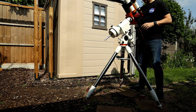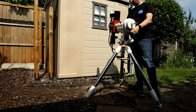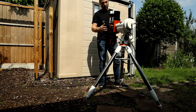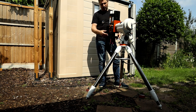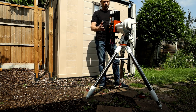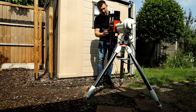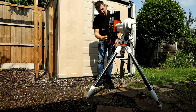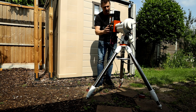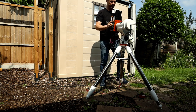There's one other balance that you do need to check, and some people don't do this one, but it is important. You need to hold the scope vertically and see whether it falls to the left or right. If it does, that could be because of an autofocuser, a filter wheel, or anything slightly off to the side. With certain scopes you can twist them in the rings. What I might do is add a small bit of weight to one side or the other to counterweight it, but I've got this nicely balanced, so there's no problem.